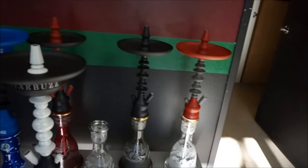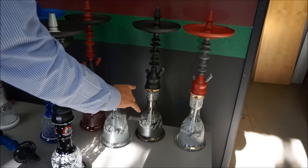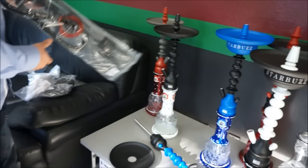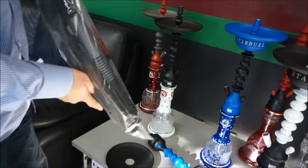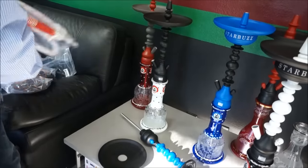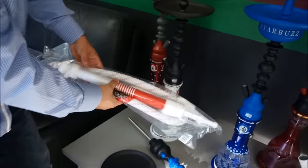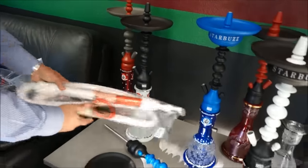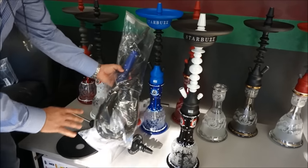I'm also a fan of clearer bases so you can see the water and the smoke transition to each other. And then you can put all these Starbuzz hoses on them — this is the one I was using, the black and gray. You can get a white and red — imagine the white and red with a red hookah. You can make your own unique matches. You've got a black and blue which would go excellent here.